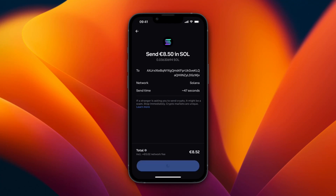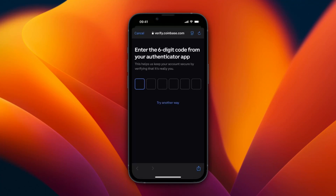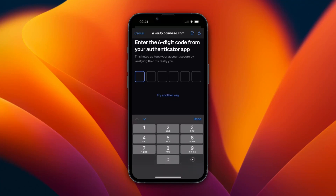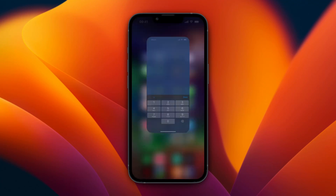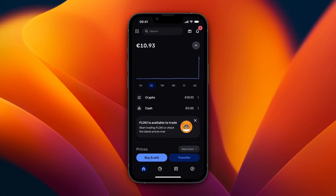I recommend sending a small payment first to check if it goes through, then sending the rest if you're moving a large amount. From here you will need to verify by entering your authenticator app six-digit code. After that, you will see a confirmation that the Solana has been sent.